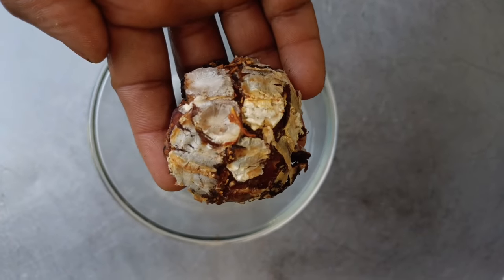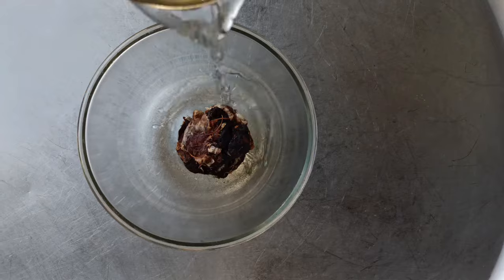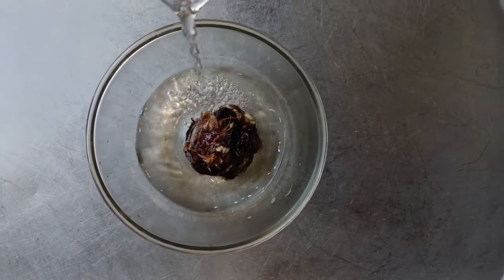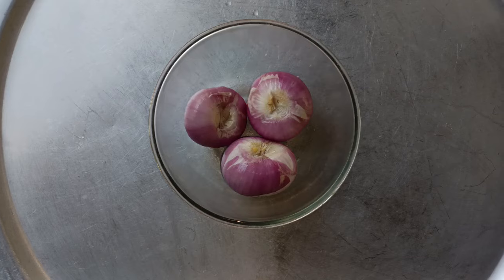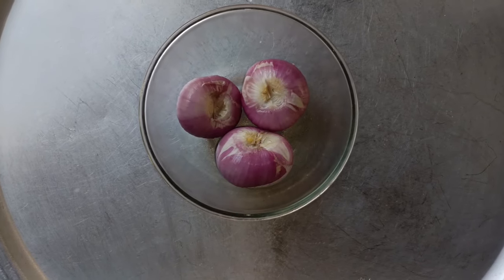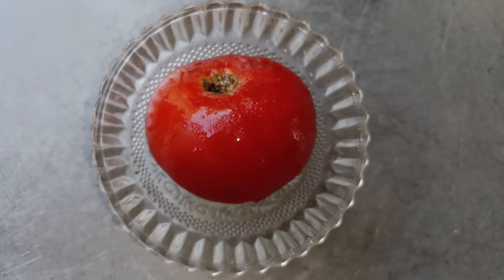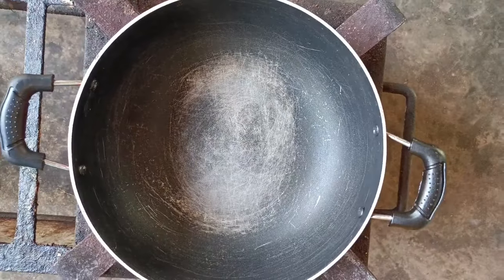Now we get to the seed. Then we'll cut the seed. We'll cut it out for a plant. Now, we'll cut the seed.